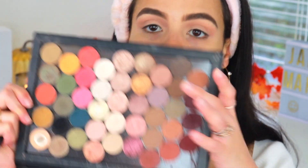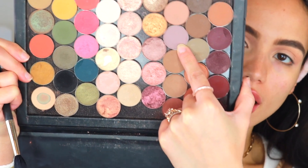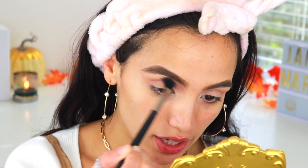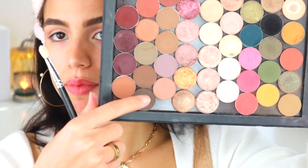To deepen up and give a different undertone to my crease, I'm going to be taking the shade Quarry by MAC — it's like a gorgeous purpley undertone neutral transition shade. I'm just lightly grazing that color on top of where I put the Soft Brown shade, working it to the front part of my brow. Then once I get to the edge of my shadow I'm going to again use that straight edge and wing it along there.